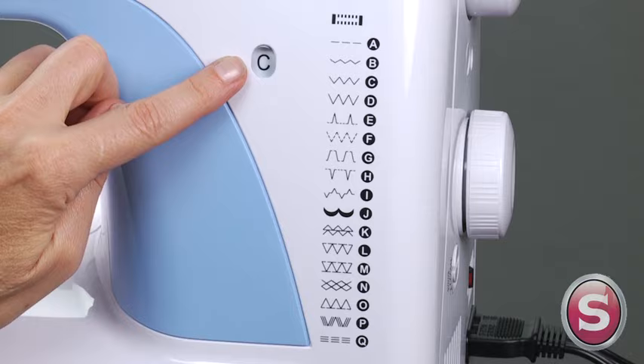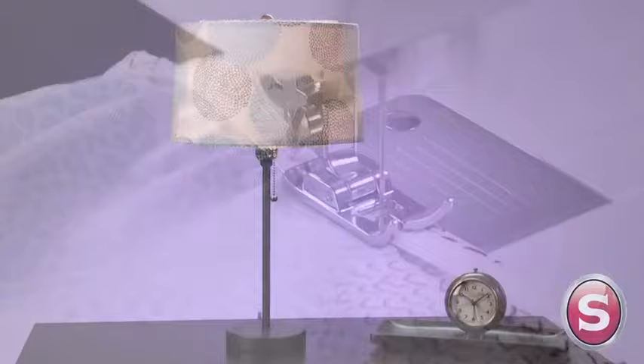A simple turn of the knob offers up to 18 multi-function stitches. Multi-stitch zigzag can be used for elastic insertion, decorative stitching, and even mending.